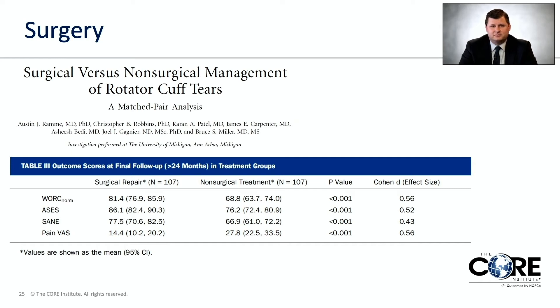This second graph looks at similar outcome scores for the same groups of patients. The three lines on top are scores where being higher is better, and the surgical repair group is higher in each. The one on the bottom is pain scores — higher means more pain. At the final follow-up, the surgical group is in less pain than the non-surgical group.